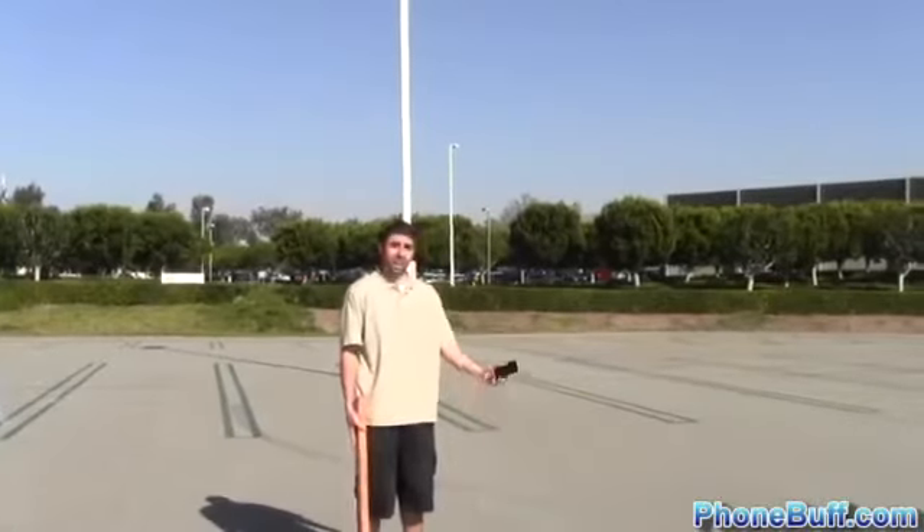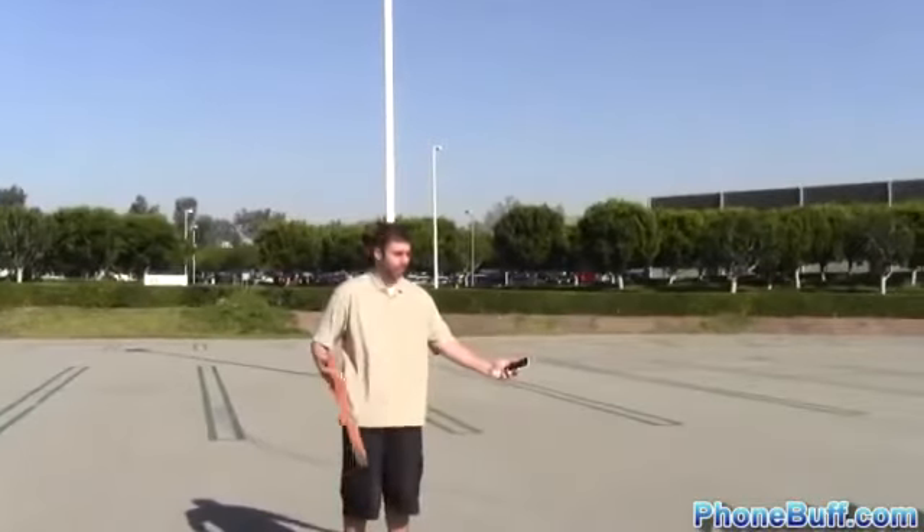Survived the car test. Let's take it to the next level — I'm gonna smack it with this piece of wood as if it were a baseball and see if it survives that. Now do it with the screen facing it.